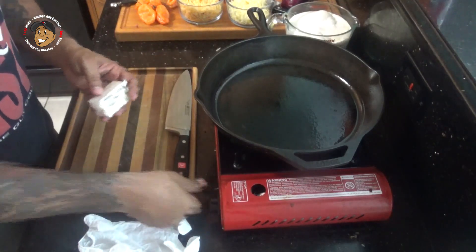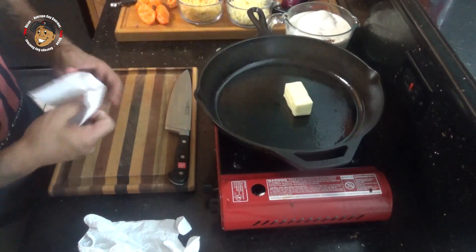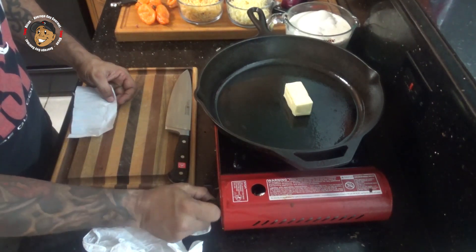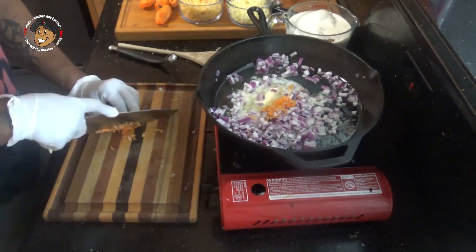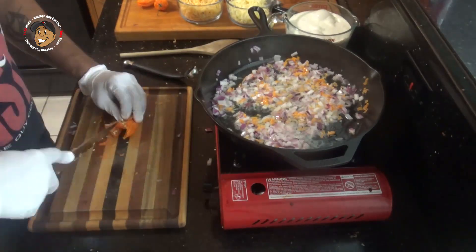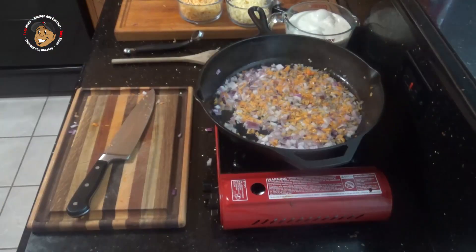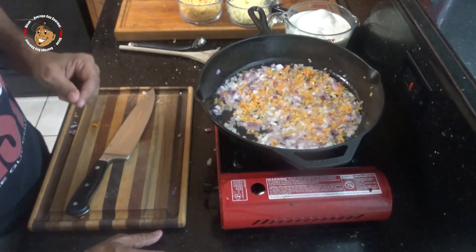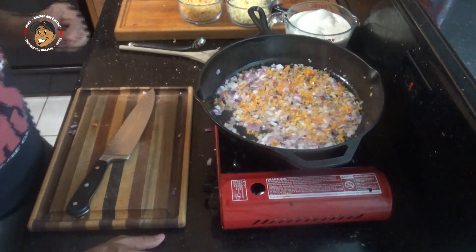Now what I'm gonna do is take my butter and start melting it down. Then we're gonna dice up the onion and the habanero and let that sauté in the butter for a little bit. Once the onions get translucent and everything starts to get nice and soft, I'm gonna go ahead and add in some flour and let that go for about a minute.